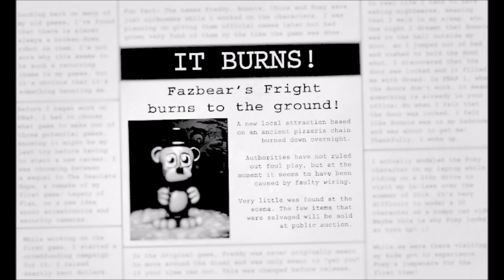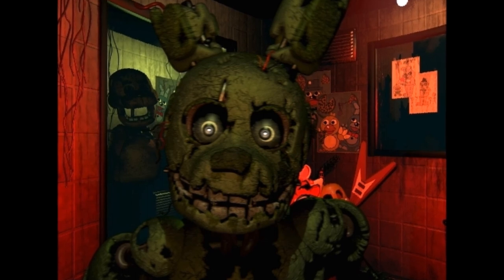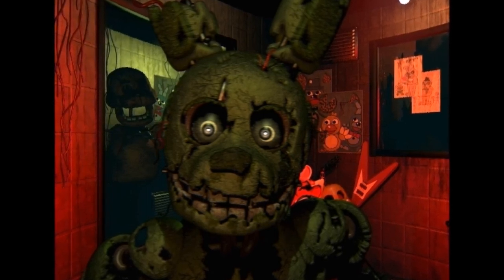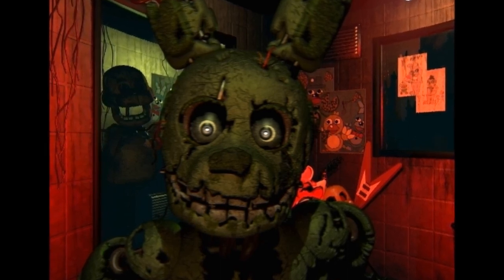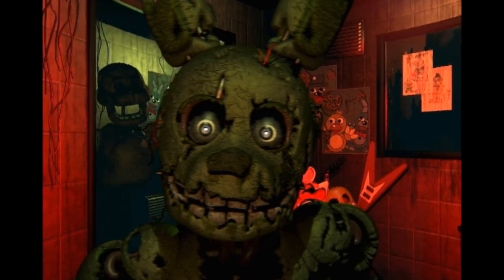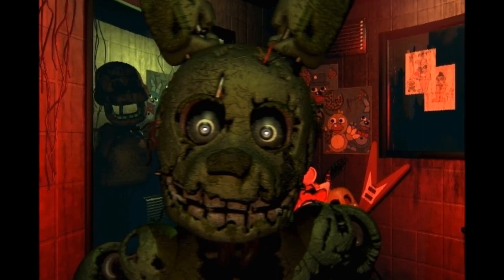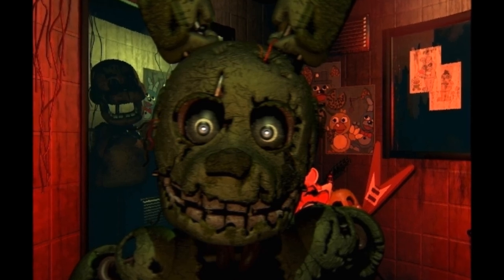So here are my questions for you guys: what do you know about Springtrap? Leave a comment below. Some of this could be out of date, but this is what I know, so I just want to hear what you guys know. Don't be critical of what anyone says in the comments. Thank you very much for watching — this was a pain to make, but enjoy. Bye!